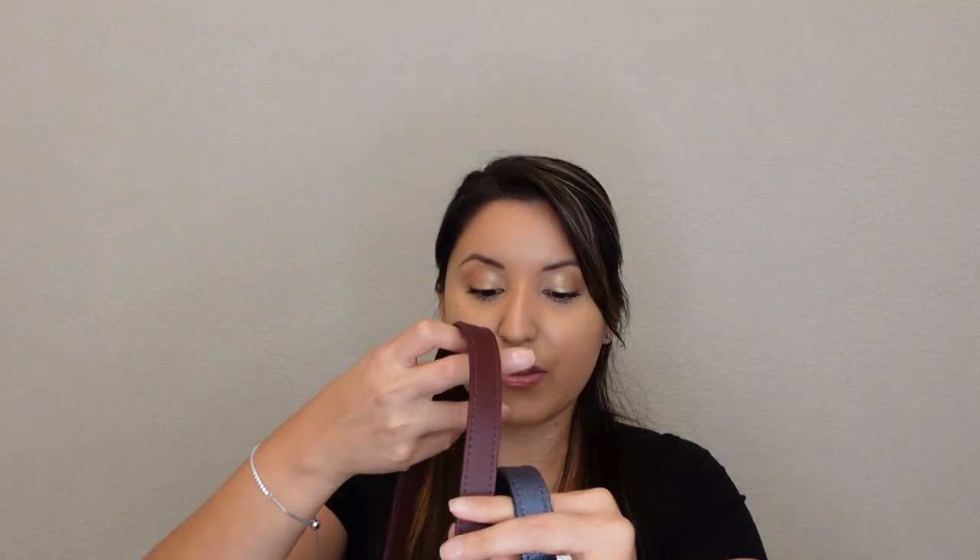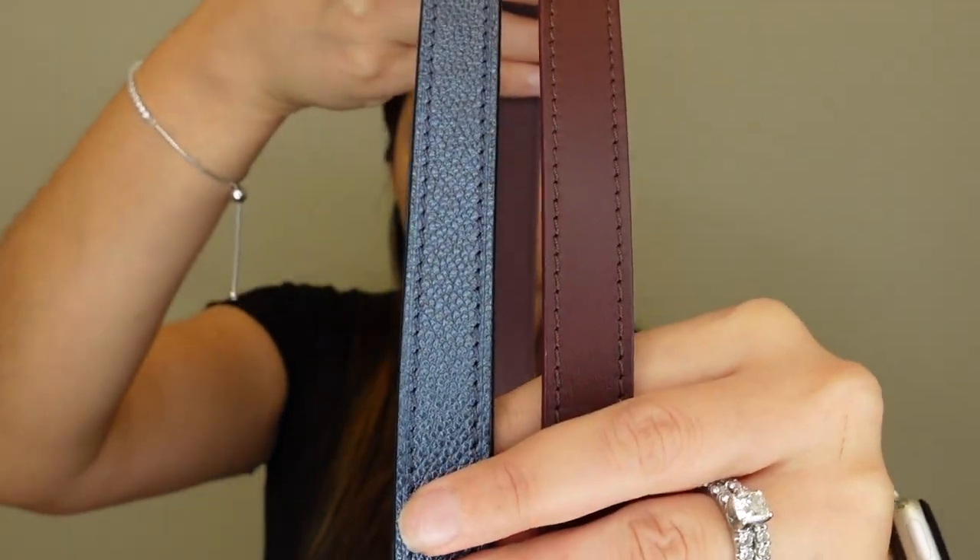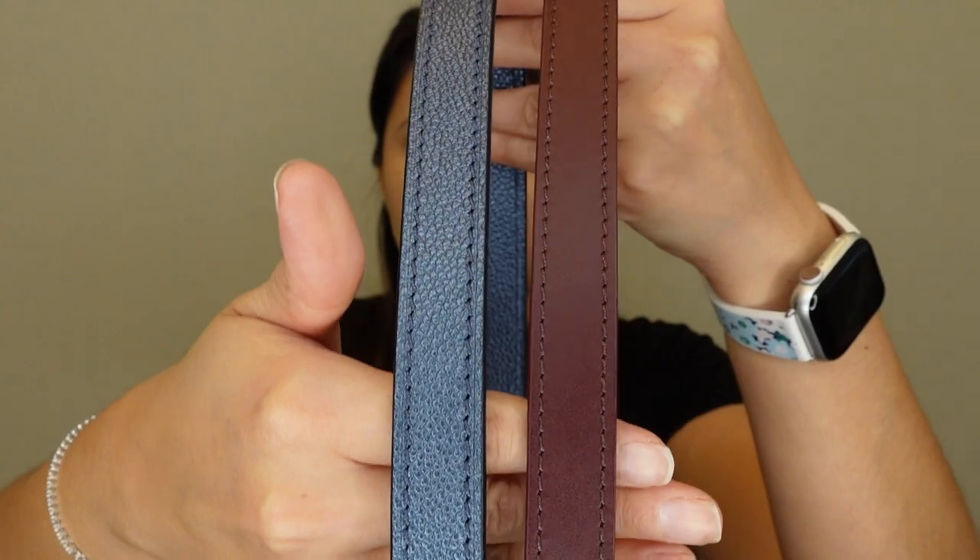Moving on to my last item — my newest piece. And actually, I didn't even notice, but I've been showing you the pieces from oldest to newest — it just kind of worked out that way. This is my Speedy Bandoulière 25 in the wine color. I've had this bag about two and a half months now. I love it — it's perfect for the season. I love the depth of the color and how it bounces off nicely with the gold hardware. The only difference compared to my Pochette Métis is the strap — this one is a smooth calfskin, whereas the Métis has a grained stamped leather, which I find more durable.